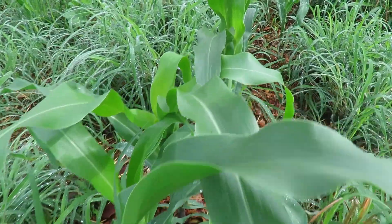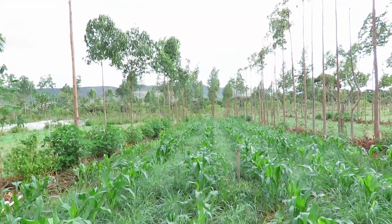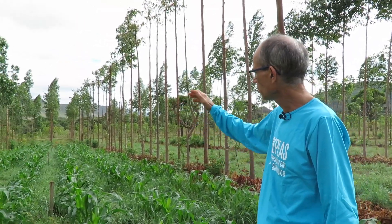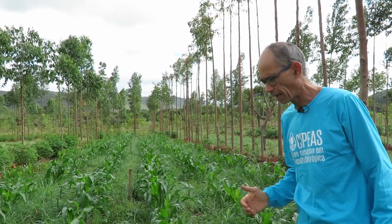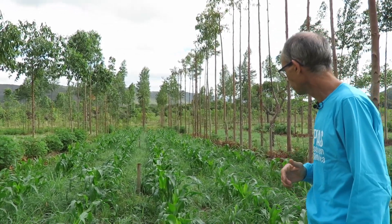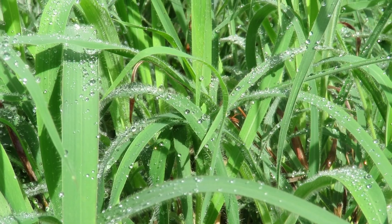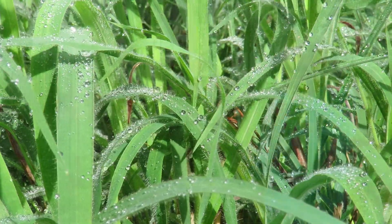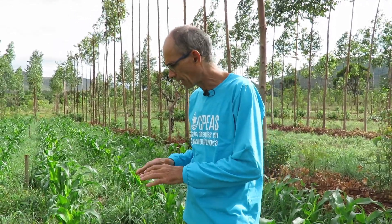We are getting closer to Ernst's idea for large-scale wheat production with trees. Here we planted eucalyptus fields in 2017 and changed the ground cover, which was Brachiaria decumbens, to Andropogon, using only 800 kg of calcary per hectare. On the scale of fertilization, Andropogon is practically at the same level as Brachiaria — it grows in weak soil.